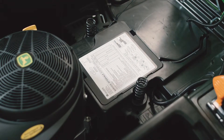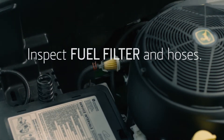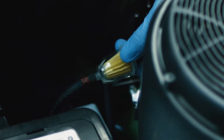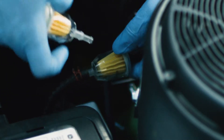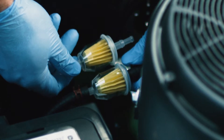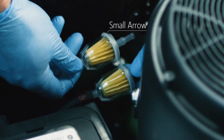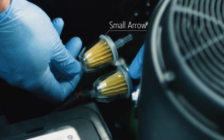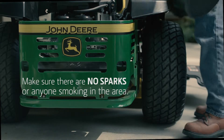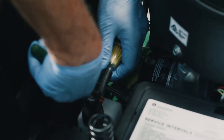The first step is to raise the operator's seat and inspect the fuel filter and the hoses that connect to it. If the hoses look worn or cracked, they should also be replaced. Note the arrow on the filter — it shows the direction that the fuel flows, from the gas tank and toward the engine's carburetor. Look closely at the new filter; when installed, the arrow on the new filter will need to point in the same direction. Place a drain pan under the fuel filter area to catch fuel spills when the hoses are disconnected.